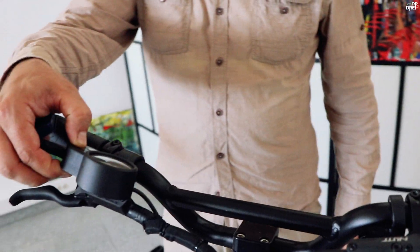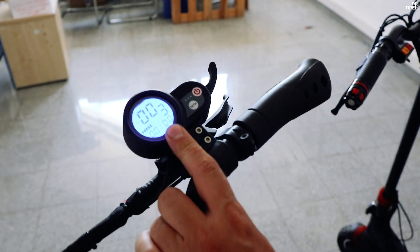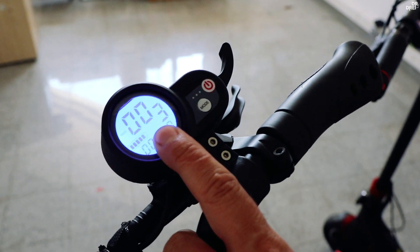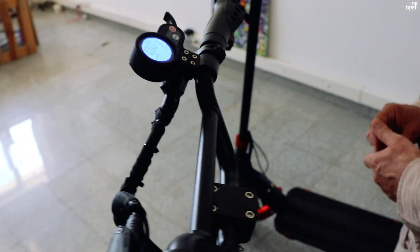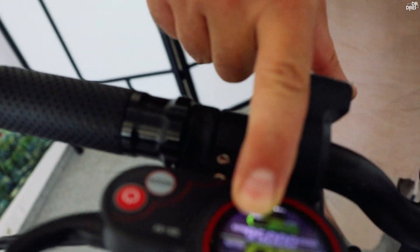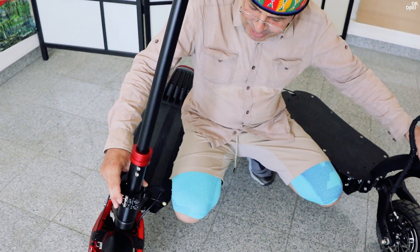DM10 are display monocolor pe albastru, foarte greu de citit în lumină sau pe timpul zilei. 10X-ul are un display color, cu același sistem de pliere.